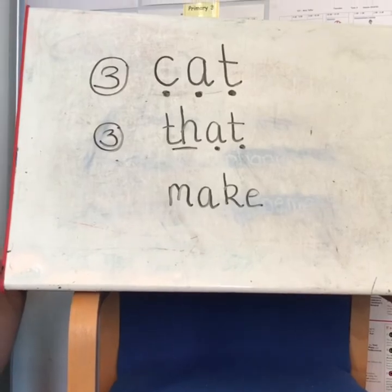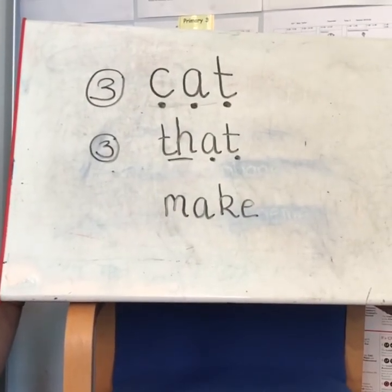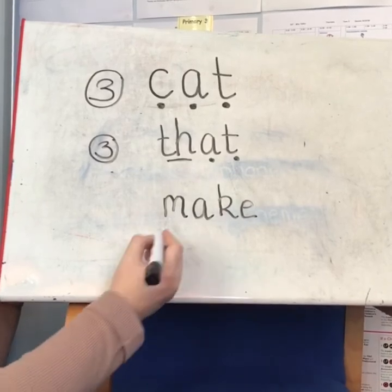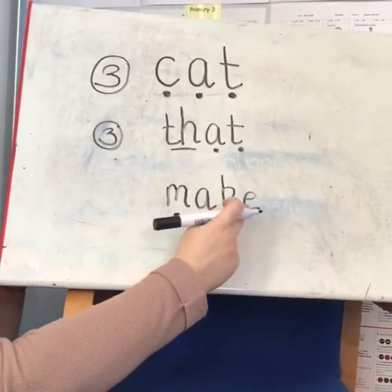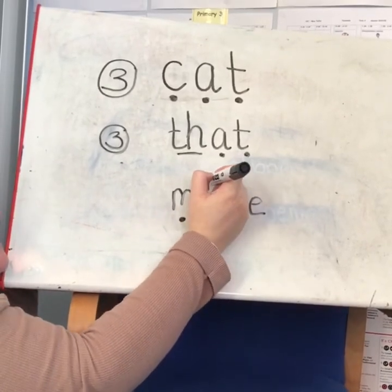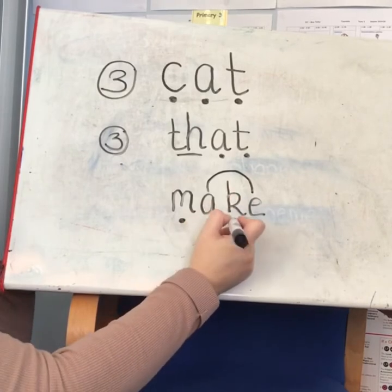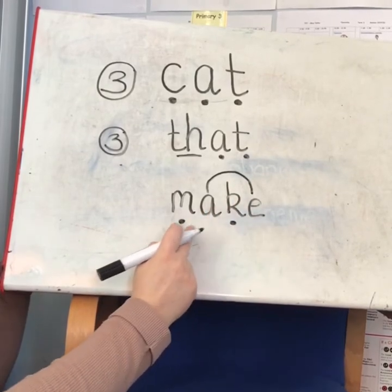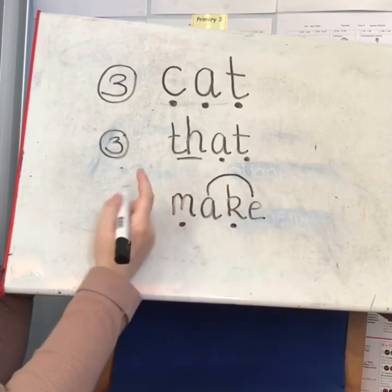Our final word on this list is 'make.' When you slow it down, you can hear 'm.' The 'a' becomes an 'a' with your 'e' — that is a split phoneme so it gets an arch. And you hear the 'c.' So you have 'm,' 'a,' 'c' — that is three sounds.